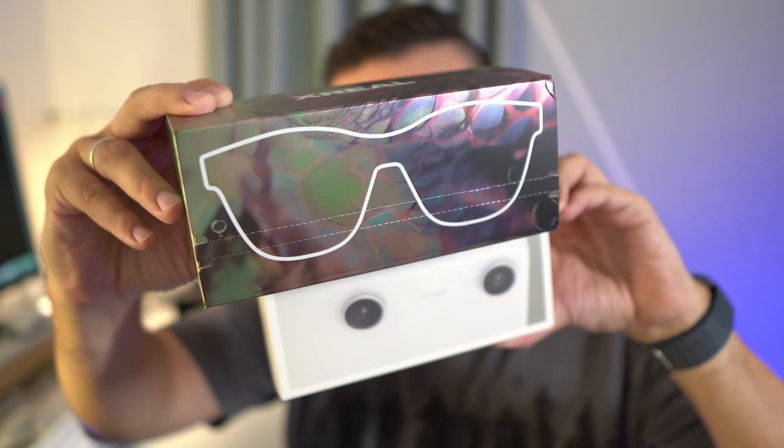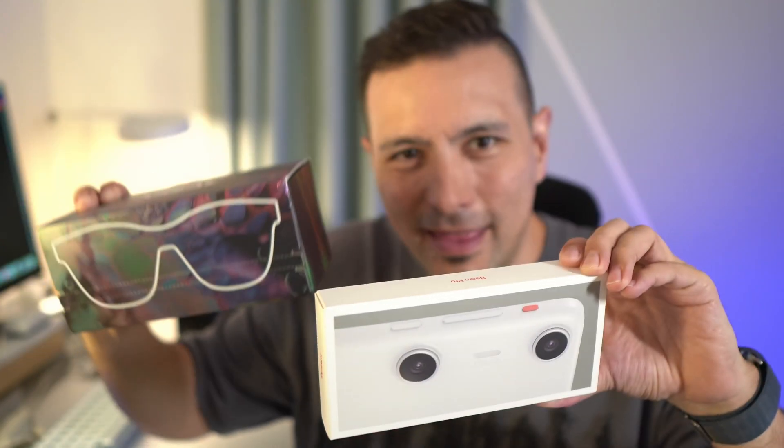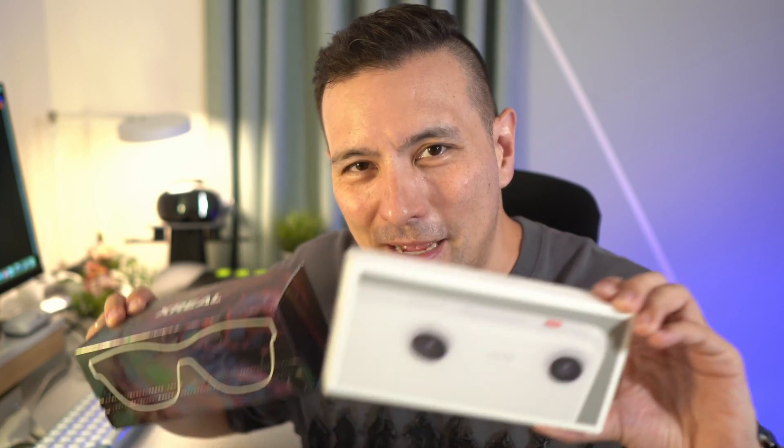Welcome to the unboxing of the Xreal Air 2 Pro and the Xreal Beam Pro. The video glasses or AR glasses market is getting hotter and hotter, with lots of competition, and this is very exciting.